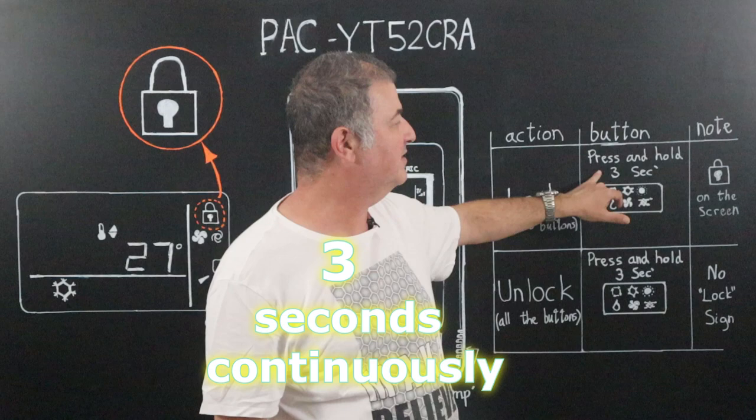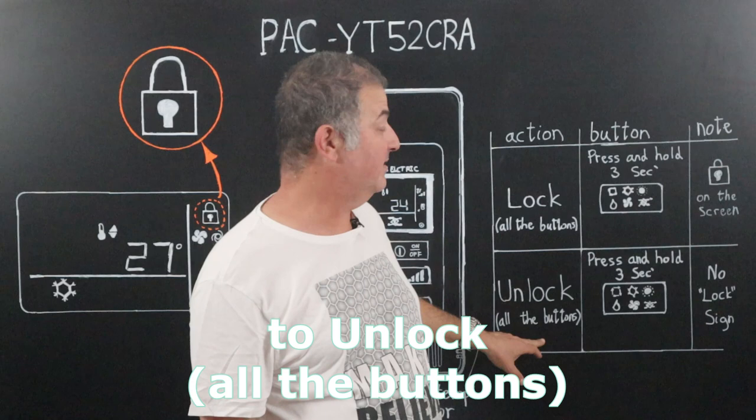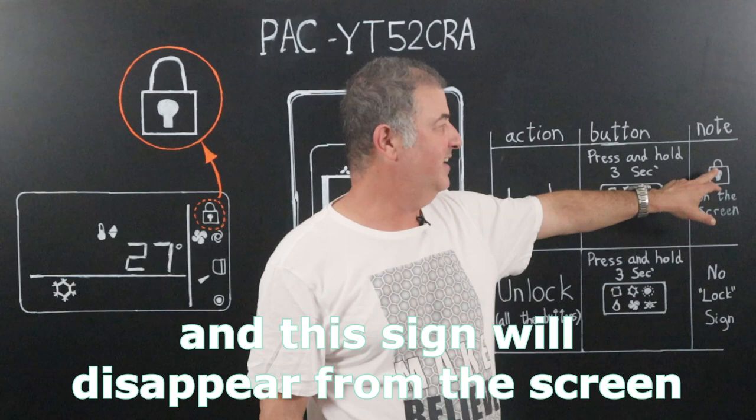To unlock all the buttons, just press and hold this button again for three seconds, and this sign will disappear from the screen.